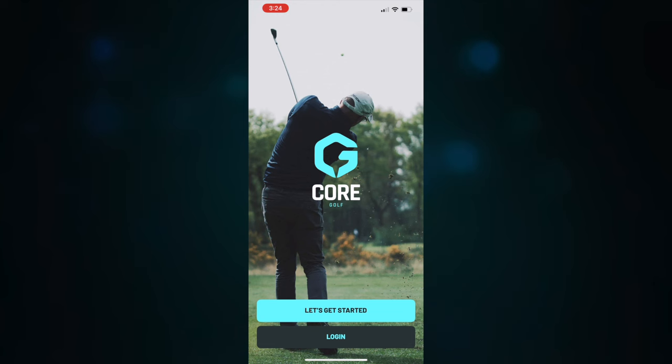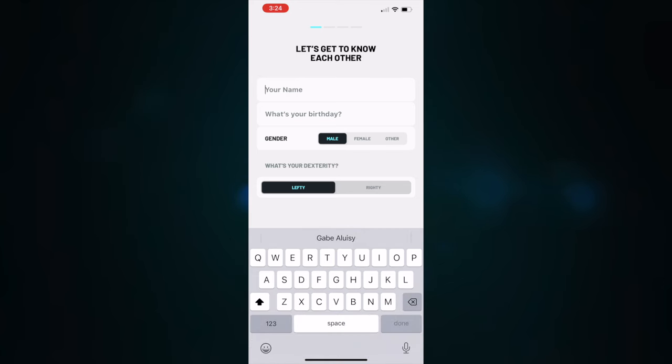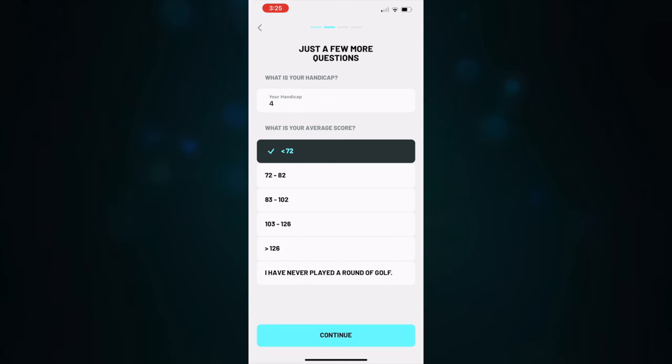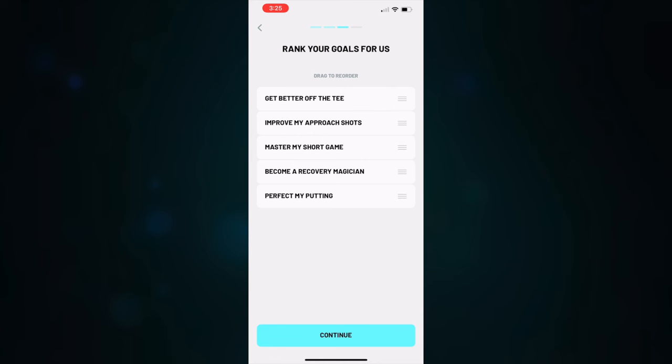The first thing you do when you launch this app is go through a little questionnaire. You're going to tell a bit about your game, what your current handicap is if you have one, or if you're just starting out, this will help you start from scratch as well. Then you come to a list where you can rank your goals: do you want to get better off the tee, improve your approach shots, master your short game, become a recovery magician, or perfect your putting?